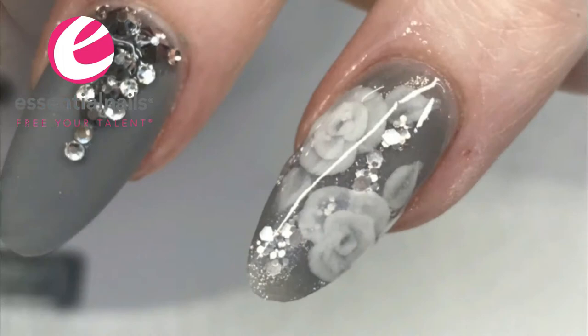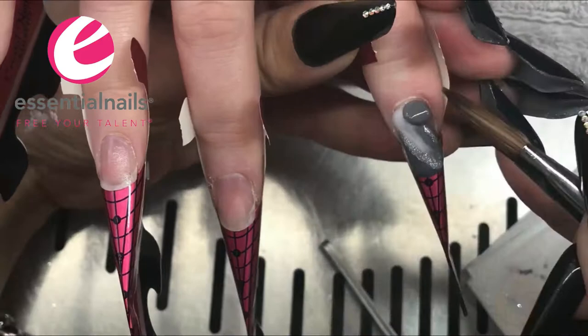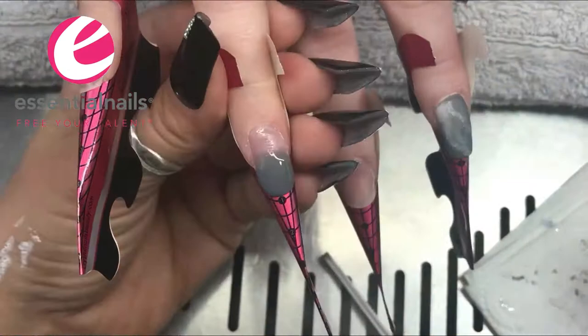Hi everybody, Kerry Benson here again from Essential Nails. I've done a grey salon set of acrylic nails with a mix-match design and I just thought I would quickly show a few of the techniques that I've used to do these.